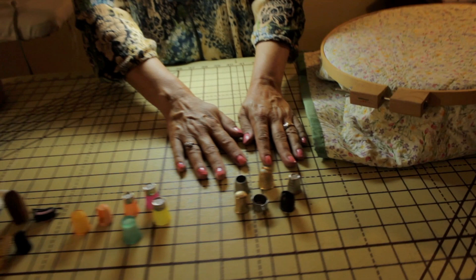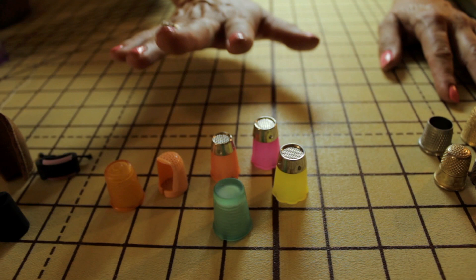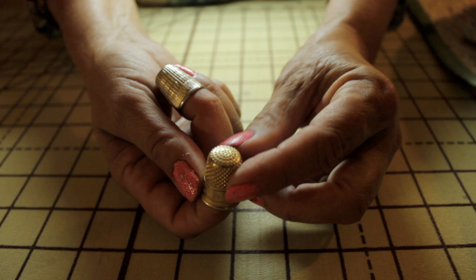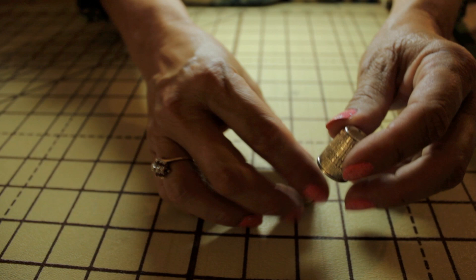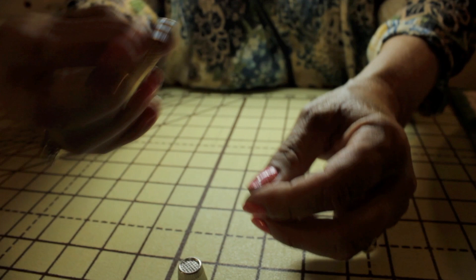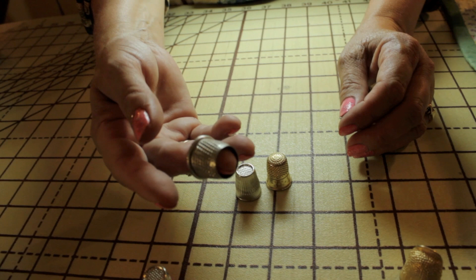I have a group here. These are the old standby metal thimbles, then we have the plastic silicone type thimbles, and then we have the leather thimbles. Let's talk about the metal ones first. The best one to get is to go with the original one here — it's got nice deep dimples in it, dimples on the top, and it can control your needle really well. One of my least favorites is this one with the ridge around it, because the reason it has the ridge is so the needle doesn't slip. But if you have a thimble with dimples, the needle is going to hold and it doesn't need to slip. So that's the difference between these two types of thimbles.